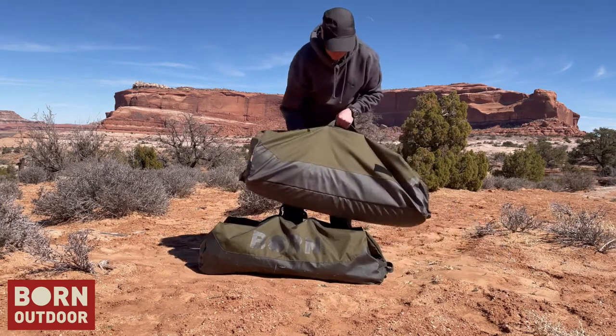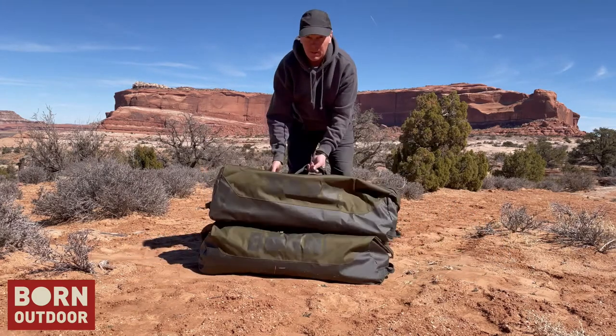So this is the 120-liter Portage Duffel Bag from Born Outdoor. Thanks.